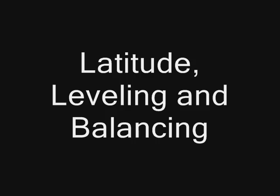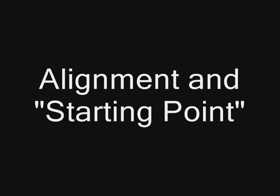In this video, we'll cover the following: latitude, leveling, and balancing; alignment and starting point; the celestial pole; and polar alignment.